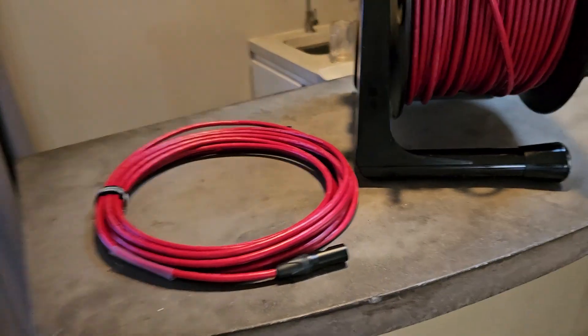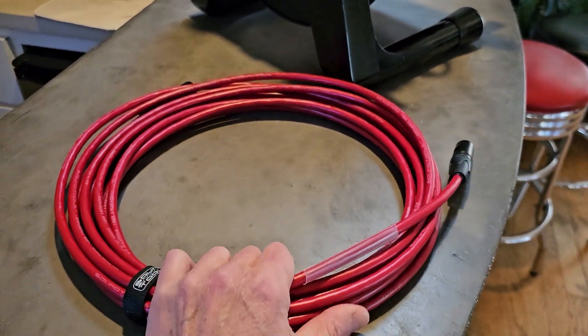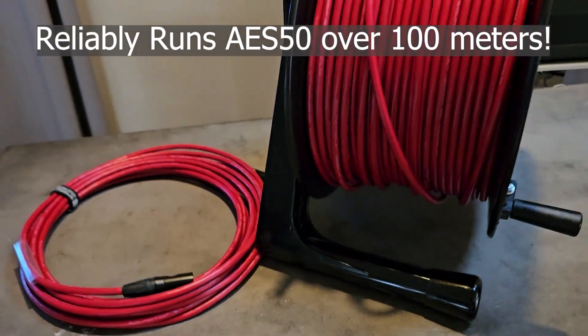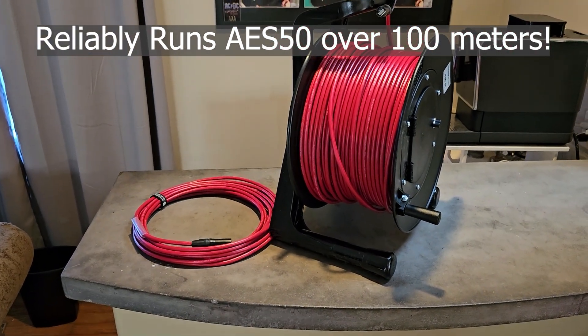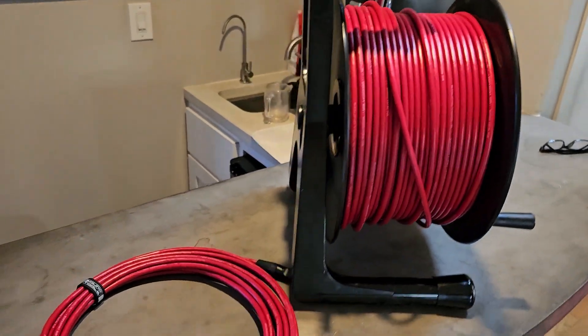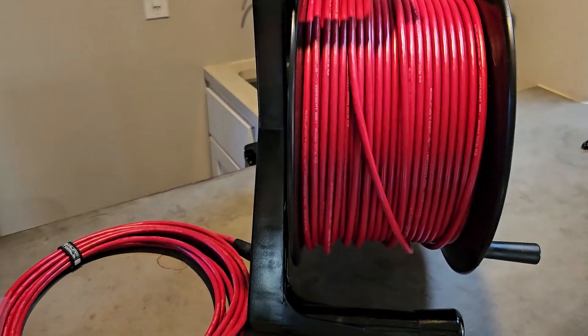The new SuperCat XM cable is finally here. This will run AES 50 guaranteed at 110 meters, and we'll be releasing it in 100 meter and 10 meter lengths — because we need to go to 11 and show that that 100 meter limit is not a problem. This will actually run at 130 meters.